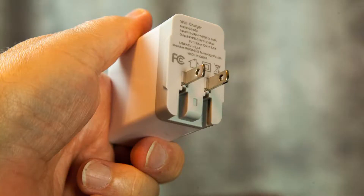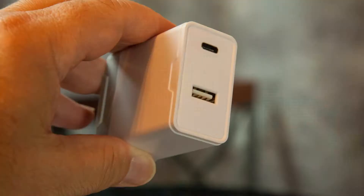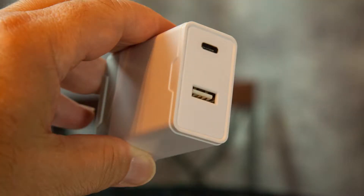So you have your main adapter, and flip it over and you have a port for your USB device and your tablet.